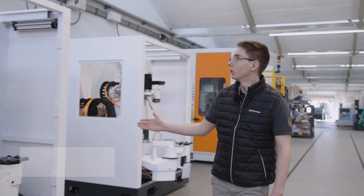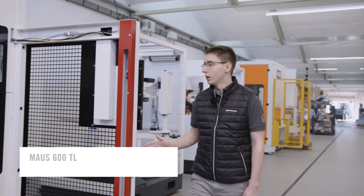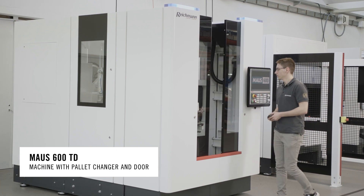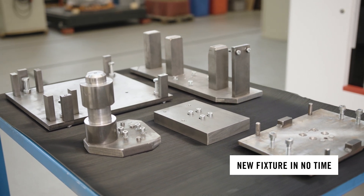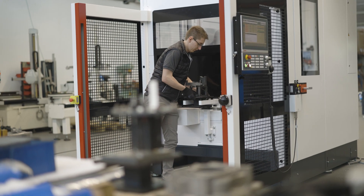For our Maus600 we have three basic configurations: the one without the pallet changer, secondly our light barrier version where we have good access for crane and robot loading, and our door version where you can get very close to the casting. For the creation of a fixture you can either use the 3D data or a shop floor solution based on our standardized pallet.